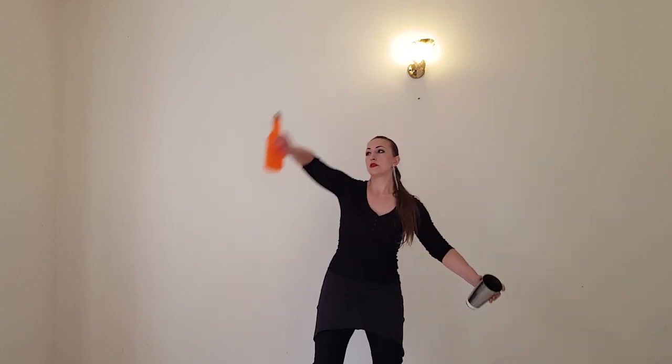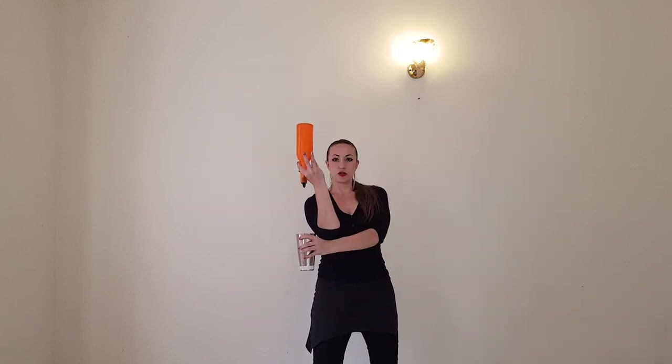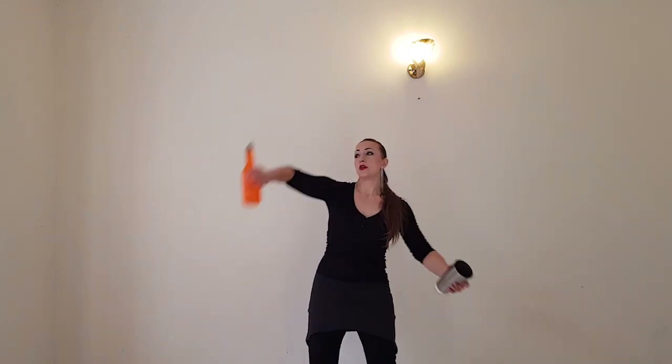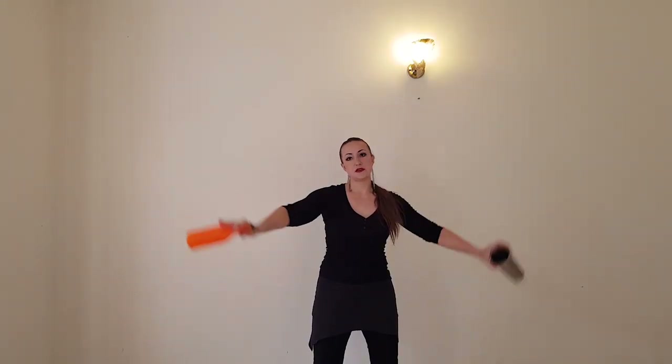It will go: one, two, three, four, five — pull. Don't do these moves synchronously. You have to do one, two, three, four, five — and on the beat you will do the pull synchronously. Pull. And again: one, two, three, four, five — pull.